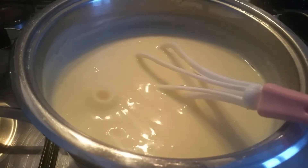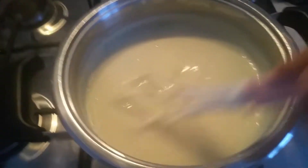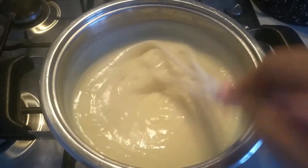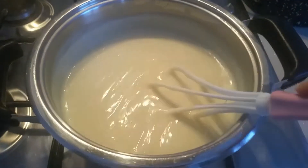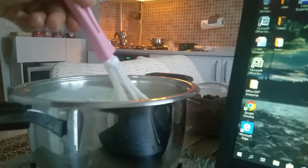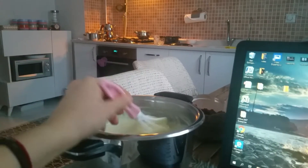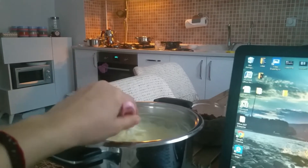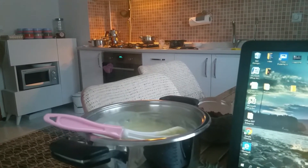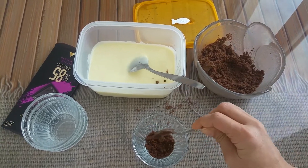Bring the mixture to a boil over medium heat, stirring frequently. Whisk constantly while it comes to a boil. Within a minute after boiling, remove from heat — do not boil further. Allow the mixture to cool completely, stirring occasionally to avoid a skin forming on the pudding. If the pudding is thicker than expected, add milk and mix. No problem!